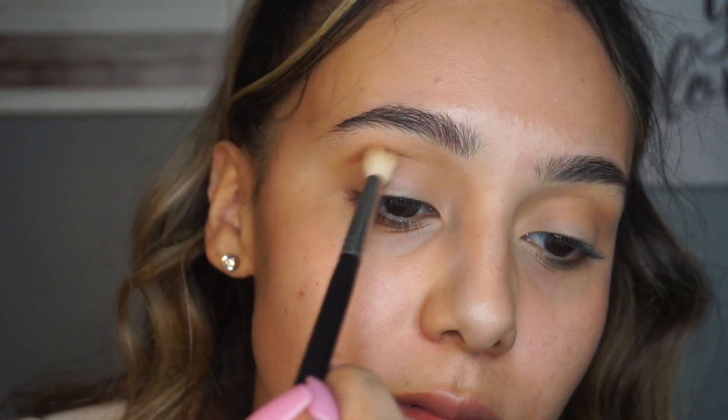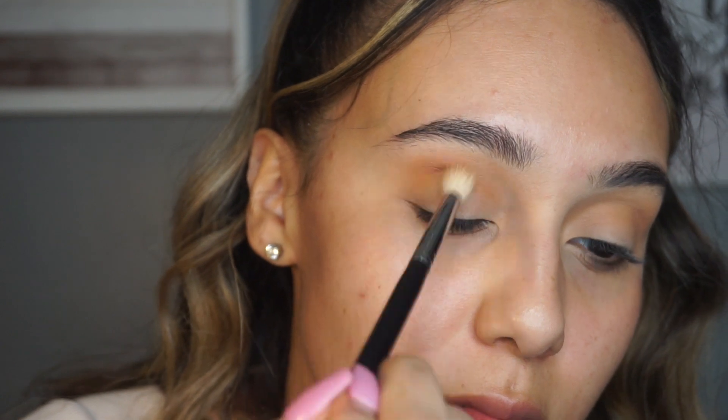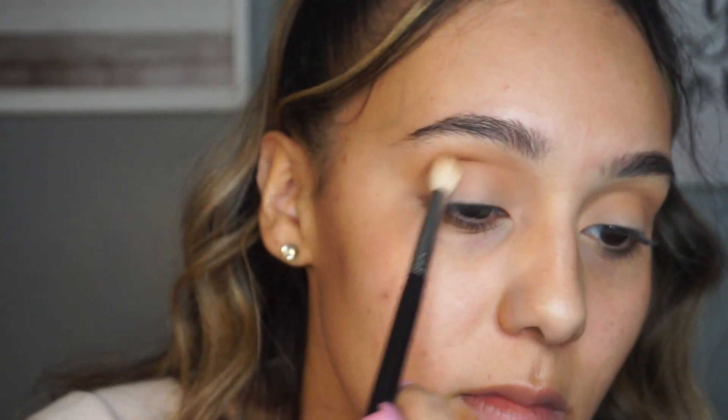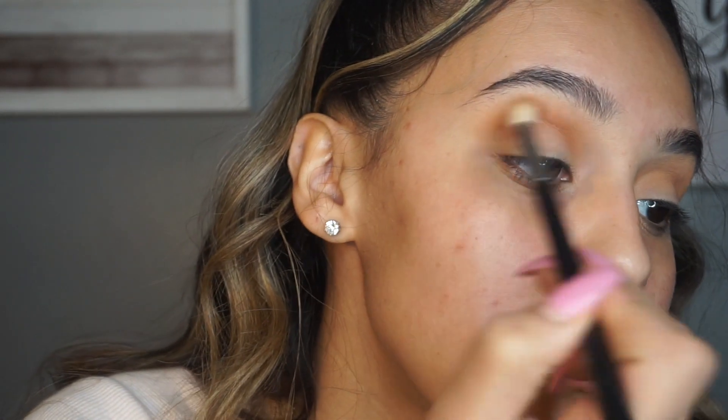Next I'm going to be going in with this darker kind of burnt orange shade from the palette and doing the same thing - blending that into my crease in windshield wiper motions, going from inner to outer corner, just making sure it's nicely blended so the shadows go on nice and smoothly. Adding a transition shade makes the process so much easier when working with color.